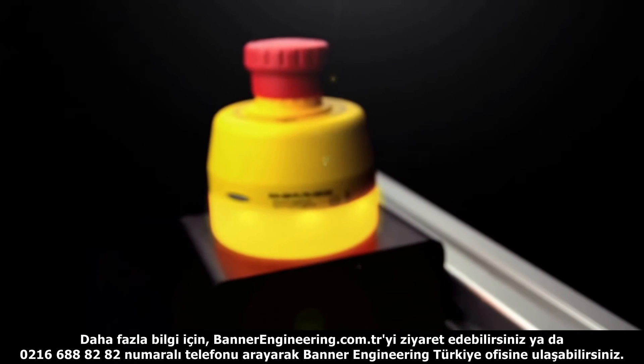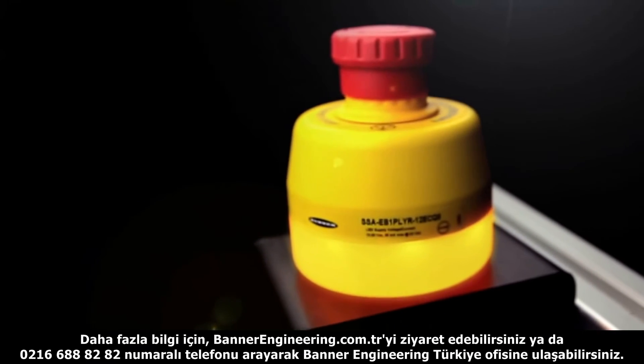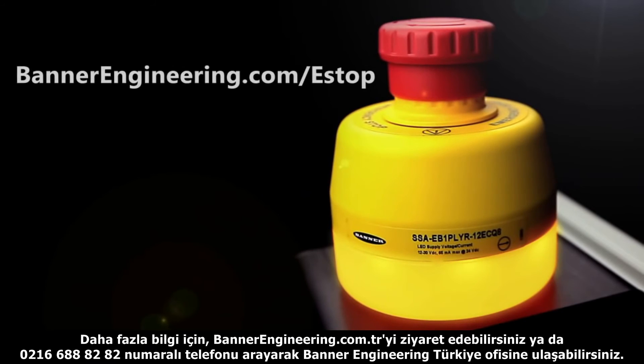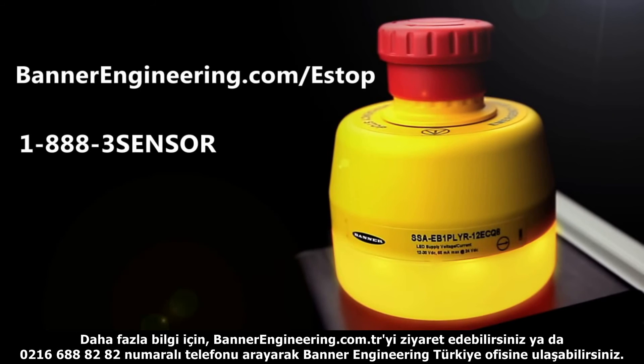For more information on the 30mm mount illuminated emergency stop button or for other e-stop and stop control solutions, go to BannerEngineering.com/e-stop or call 1-888-3-SENSOR.